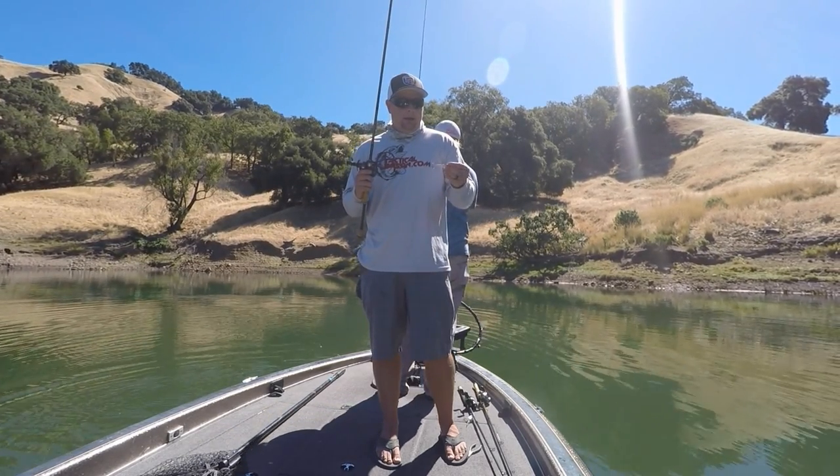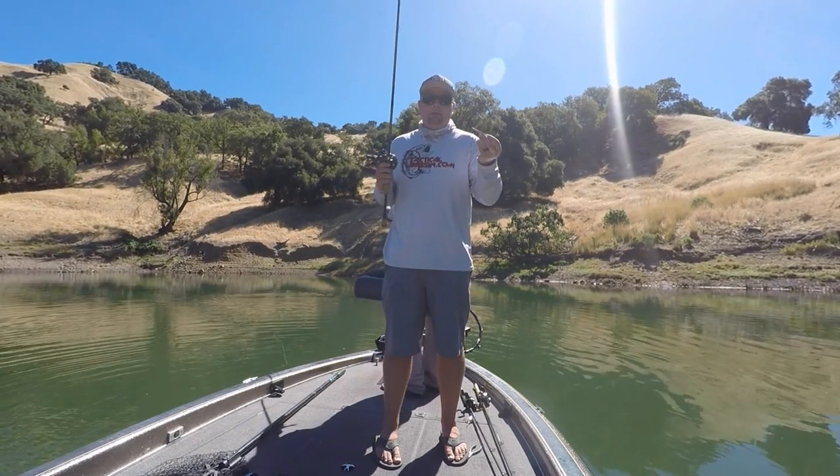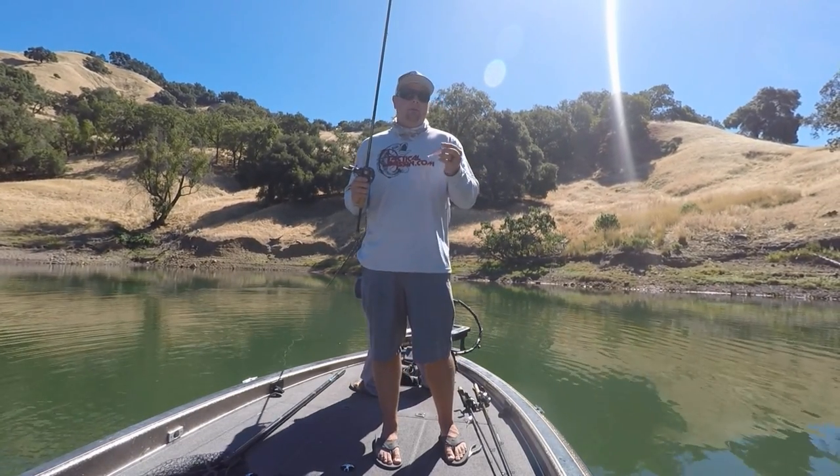I'm throwing a 3/4 ounce Blade Runner UV spoon in morning dawn. I throw them all the way up to 2 ounces. It's a lot of fun — a lot of people overlook it.